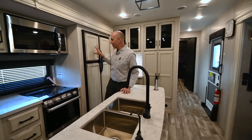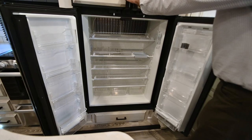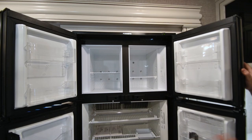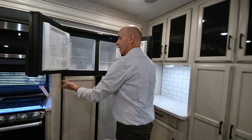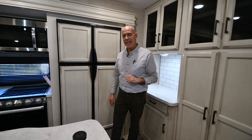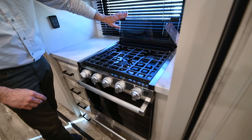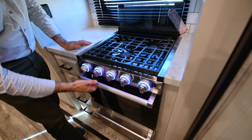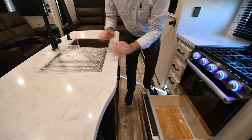The refrigerator is a gas-electric four-door fridge — a tried and true technology running off propane when you don't have hookups and electricity when you do. Pretty decent amount of space with four doors. The industry is gravitating toward 12-volt fridges, but a lot of people like the gas-electric because off grid you can run off propane and it uses a tiny amount. We also have a three-burner Furion cooktop with a removable cover that becomes a backsplash, removable grill for easy cleaning, backlit controls, a decent-sized oven, and storage underneath.